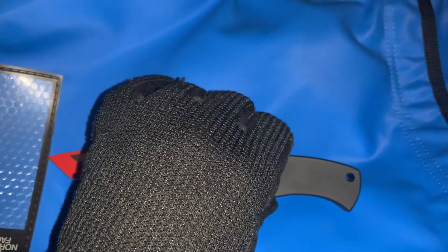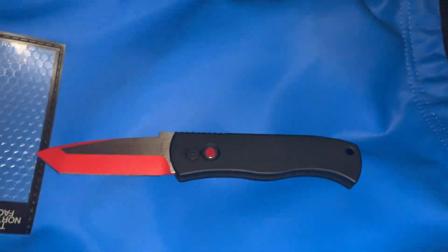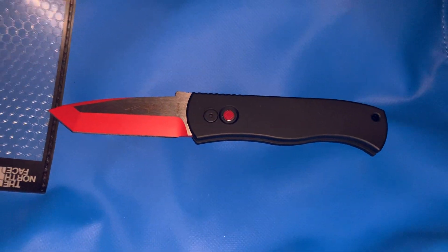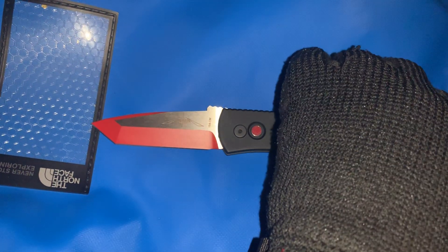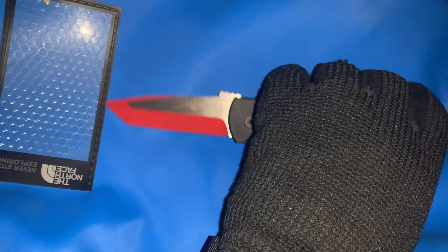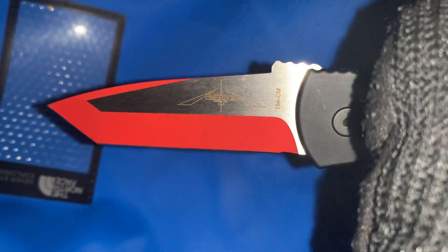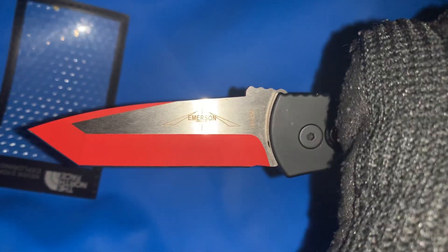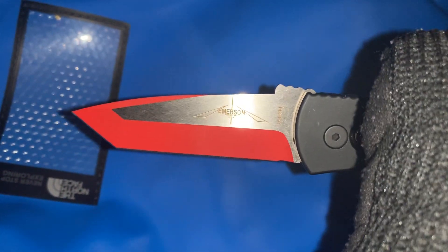The overall length on this is just about seven inches with a blade length of three point twenty-five inches and a cutting edge of about three inches.